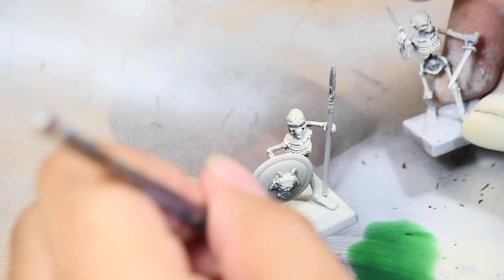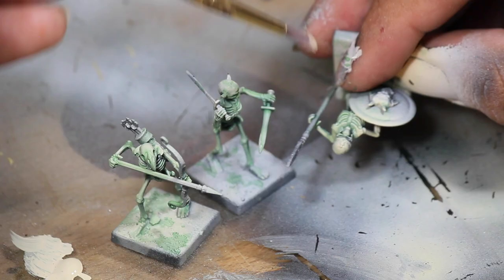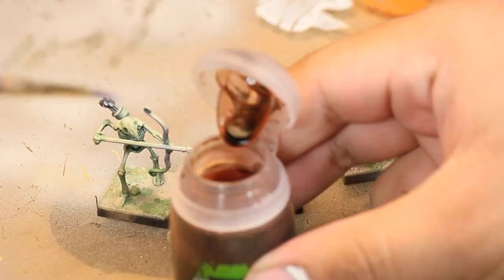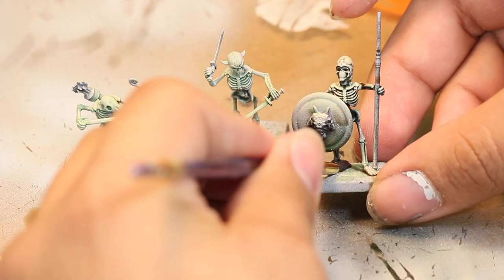Then I gave all three models a watered down green wash. And then I gave a light dry brushing of Bone White again to all three models to tone down the green. Once that was dry I then gave them another wash of watered down brown. This is going to make the green even more subtle but the models will still have a green appearance.